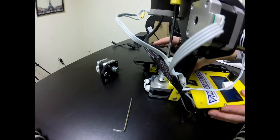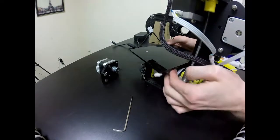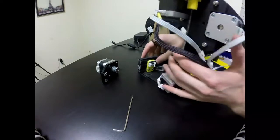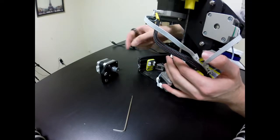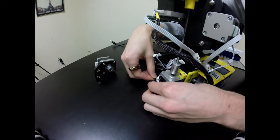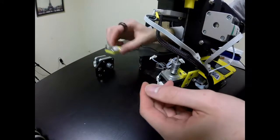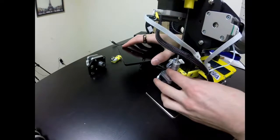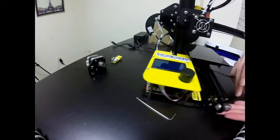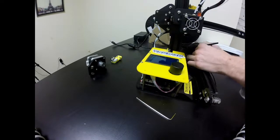I'm going to slide the build plate off the back. I'm running into a bit of a problem — I'm going to have to take off the Y limit switch in order to completely remove the build plate. I'm going to loosen each one of those; they also have T-nuts, so once loosened they should immediately come off. Now I should be able to slide the build plate all the way off as long as I take the belt off of the front tab. There we go.